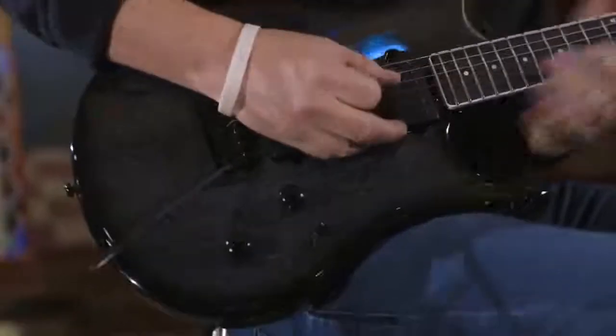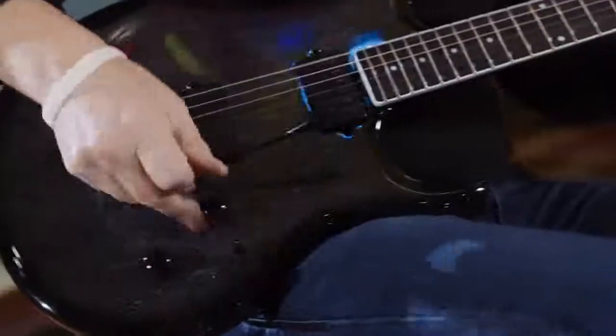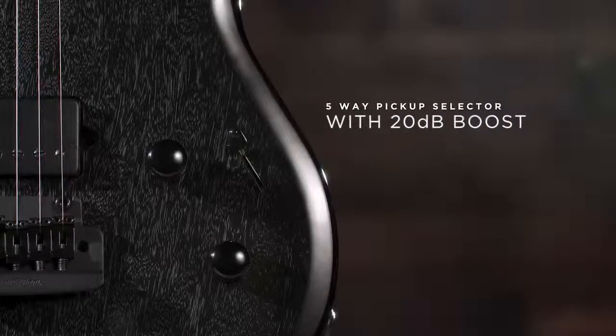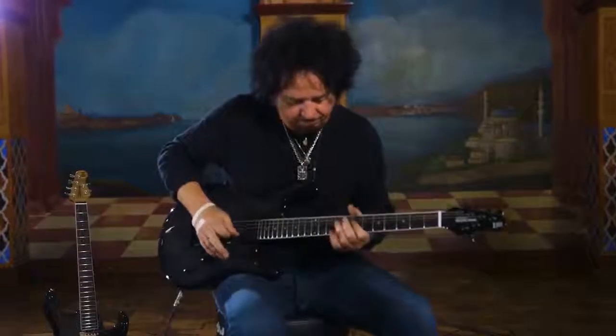You can do so much with this guitar — not only the booster right here, which is kind of like kicking on a Tube Screamer, you just click it on and off. Typical five positions, and they have various sounds, and you can really have a lot of fun turning the tone control in between, finding all those little sweet spots.